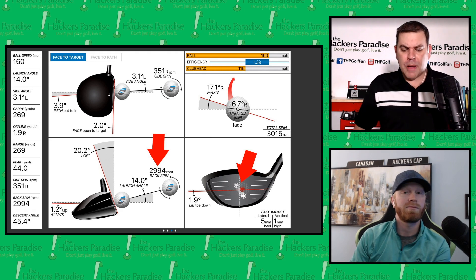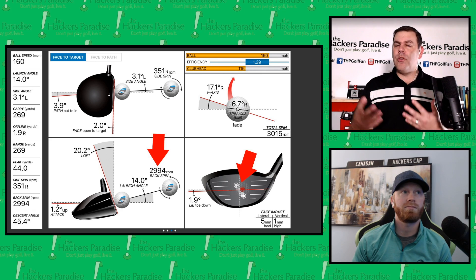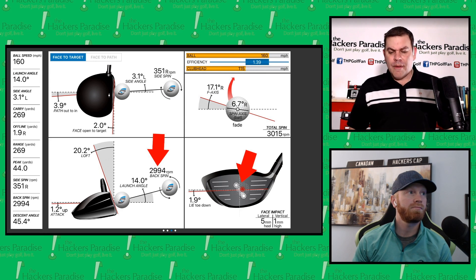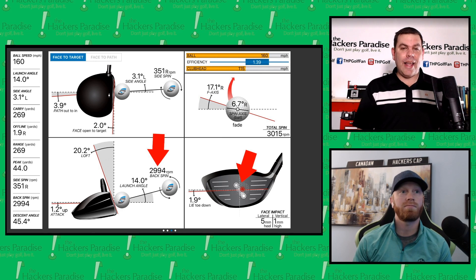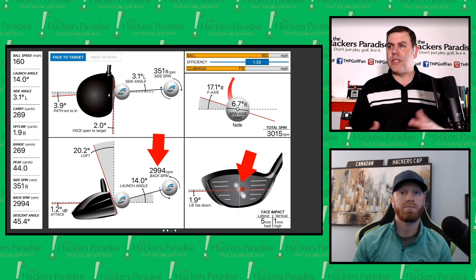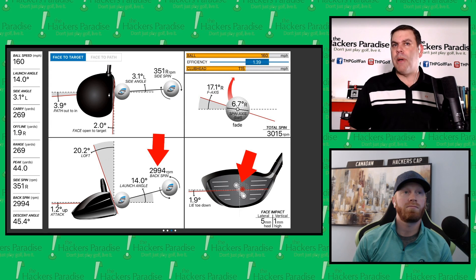One thing noted was picking it right up and centering the club right away — no struggle finding center. One of the things discussed is the spin profile of this driver. It's not a high-spin driver. Seeing 2,900 RPM right off the bat, some might think 'that's not for me,' but we've hit drivers with more spin and less spin. This is definitely not a high-spin head. David Glod said it's not the lowest of the low, fitting right into the biggest bell curve of golfers.